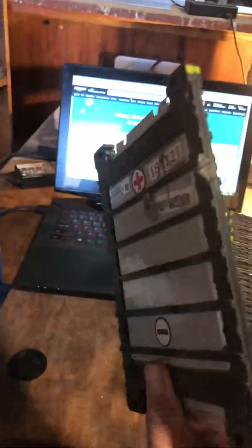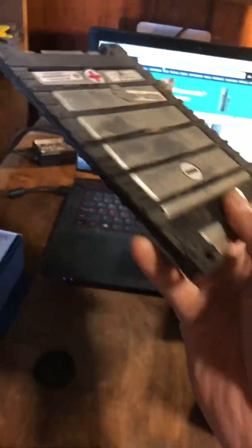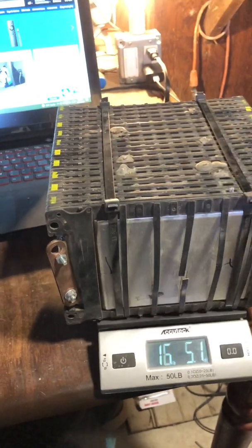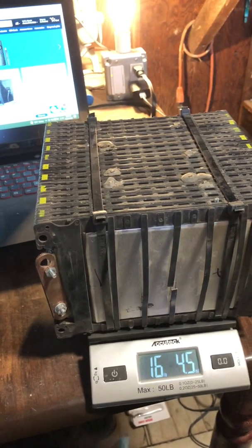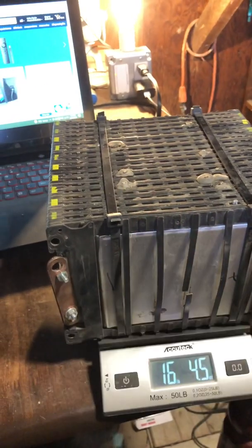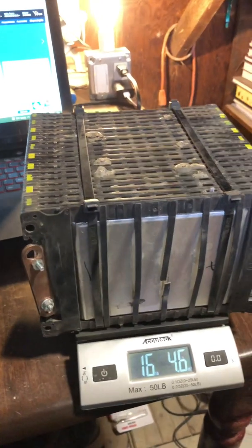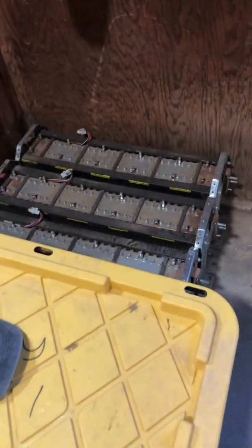These cells are absolutely insane in how much power they can push out. They can discharge very fast — they're basically like a tabless cell, so you can build something that can push out a lot of power but doesn't have a lot of capacity. That's why I like using these: you can build smaller batteries and you don't need to build like a five kilowatt hour battery just to get the amp output. That's ultimately why I like using these cells, and this is the one that was in that cart that made it do a wheelie.